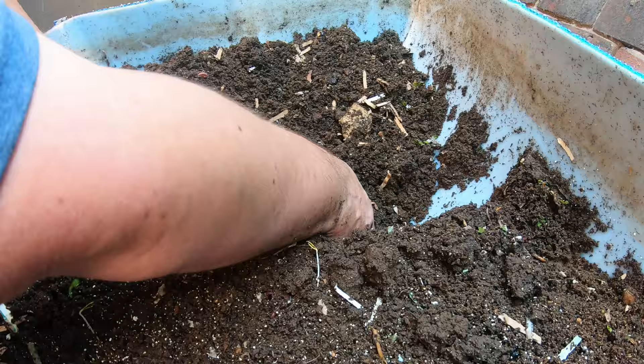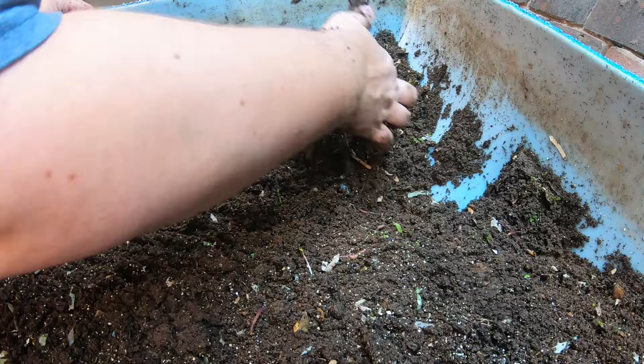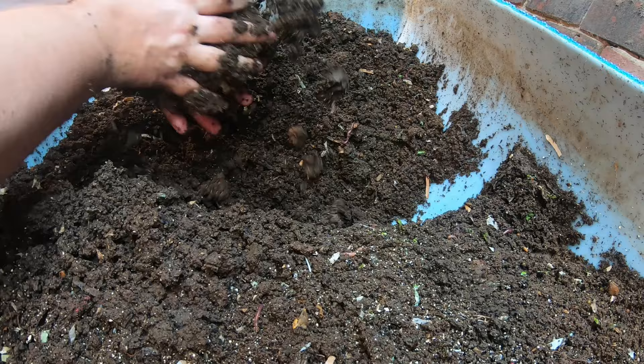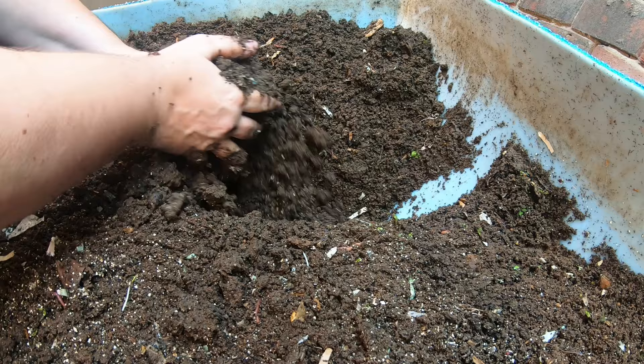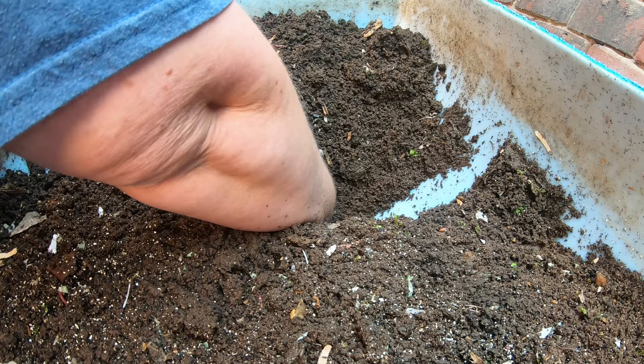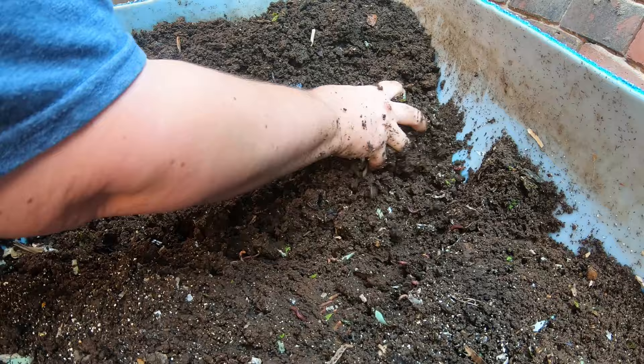I also use castings in my bonsais, and in the winter I repot my tropical bonsais, so the next harvest will be used for that. This material is very heavy and very muddy, which is pretty typical — it's about 72% humidity in the basement, so that's pretty wet. There were some two-year-old pumpkins in there. Everything just continues to get moved down, and now we're starting to see quite a bit of worms in this part.